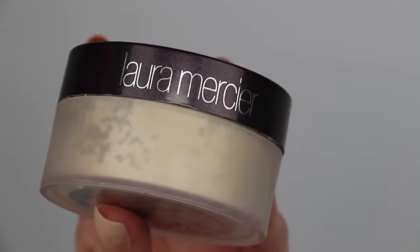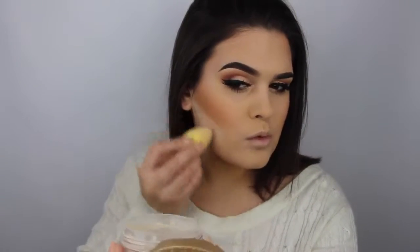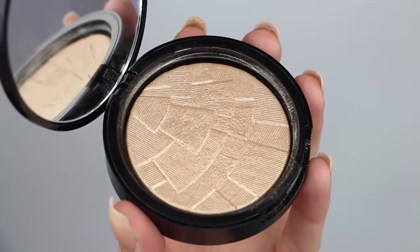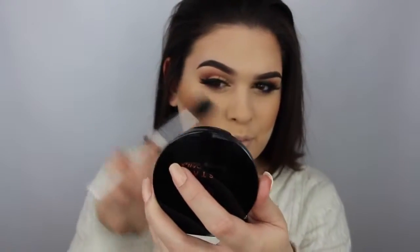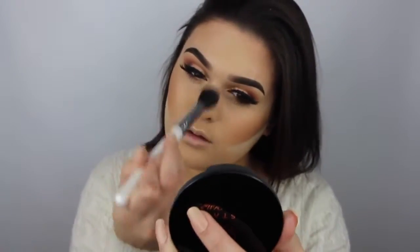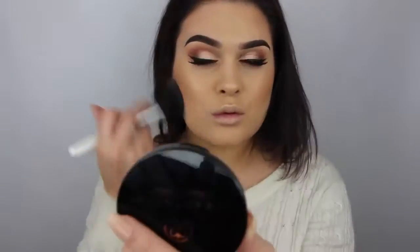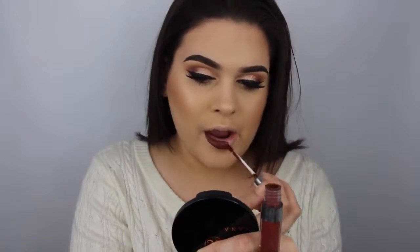After I've got my blush and bronzer on, I'm going in with my Laura Mercier translucent powder on a dry beauty blender to really carve out my contour. Then I'm applying my favorite highlighter of all time — So Hollywood from Anastasia Beverly Hills — using my precision highlight brush from Makeup Addiction Cosmetics on the high points of my cheekbones, my cupid's bow, and the bridge of my nose. I'm using that jumbo powder brush to dust away the translucent powder and blend out my bronzer. Last but not least, I'm applying a ColourPop Ultra Matte Lip in Limbo.